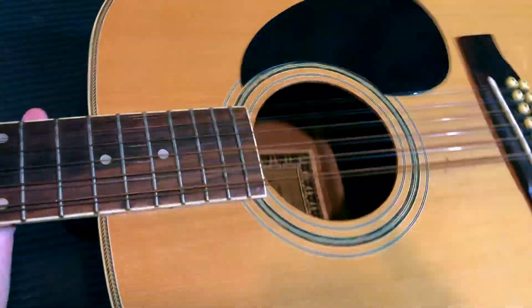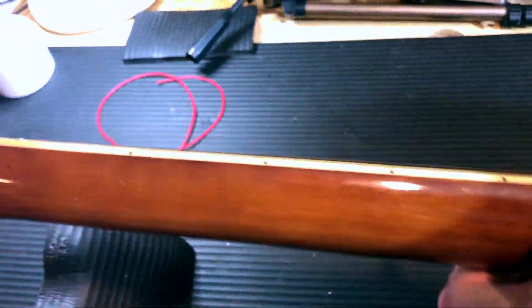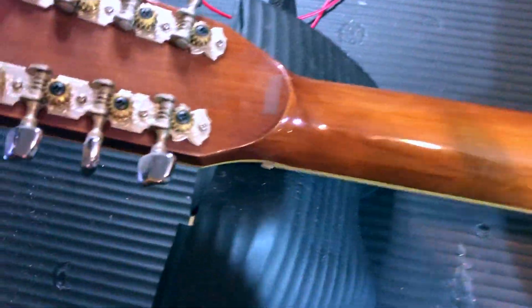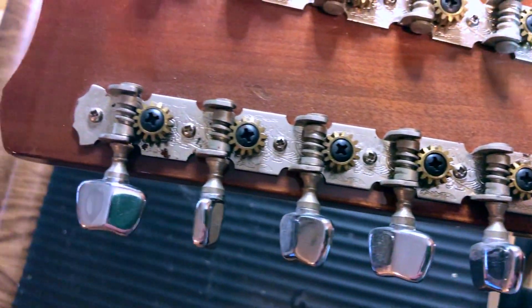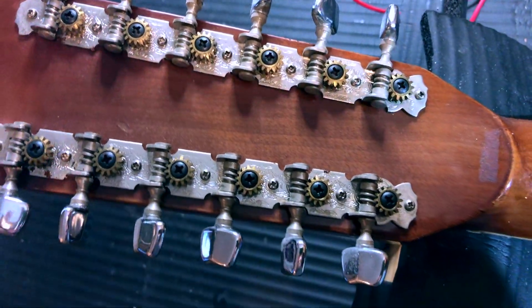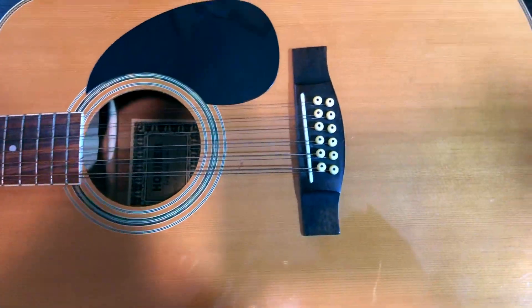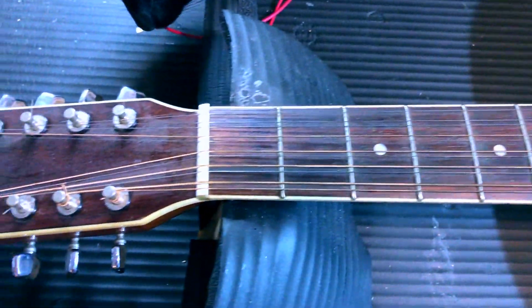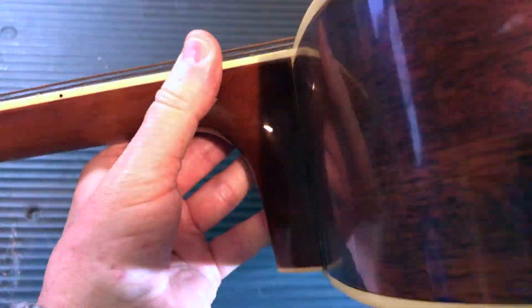It has a rosewood neck with individual enclosed machine heads — though they don't look enclosed or individual, so that spec may be from another model. There are some nice little finishing touches, and it's in very good condition. Originally it was about 400 Deutschmark in 1988, which rounds up to roughly 700 pounds today for a guitar of this style.